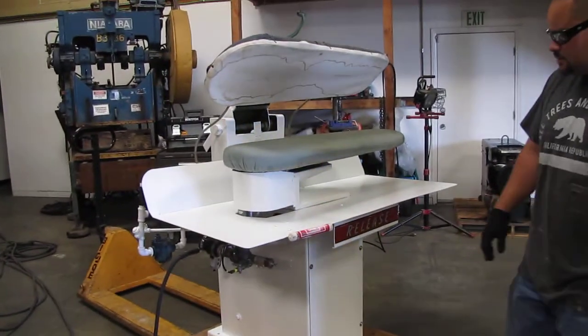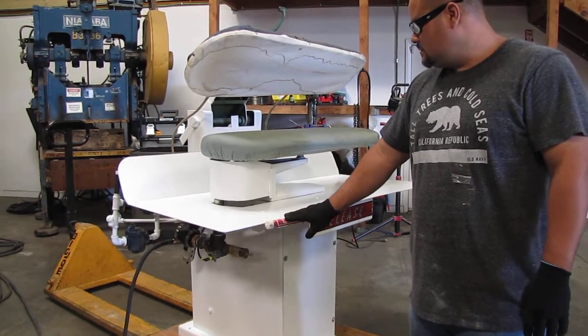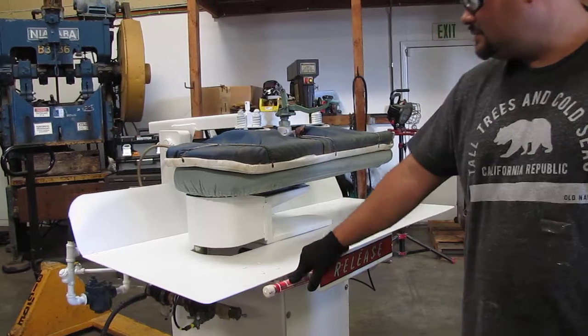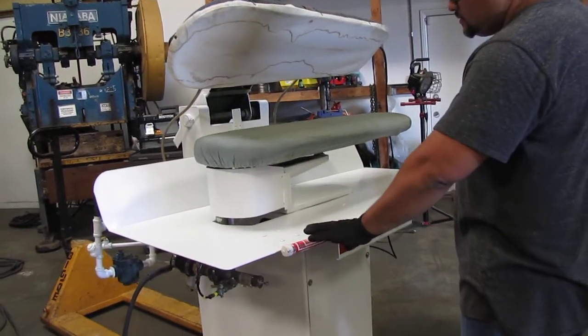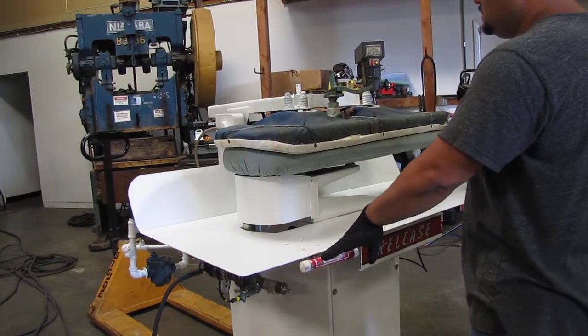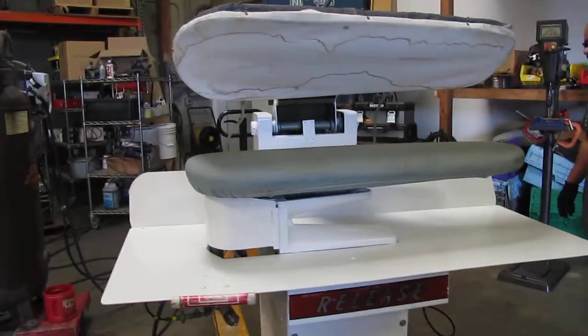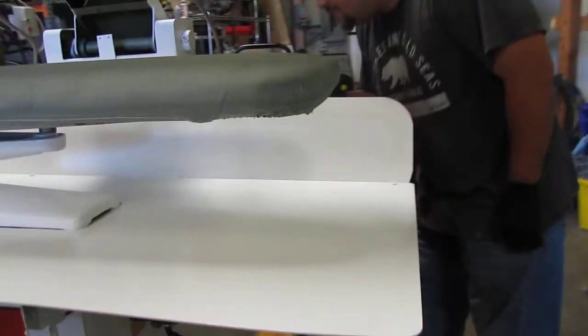We are going to show you that it does do some things with the air. If you press that, the press will come down. That is about as far as we can go with it. It is a Hoffman model HBCT-42.